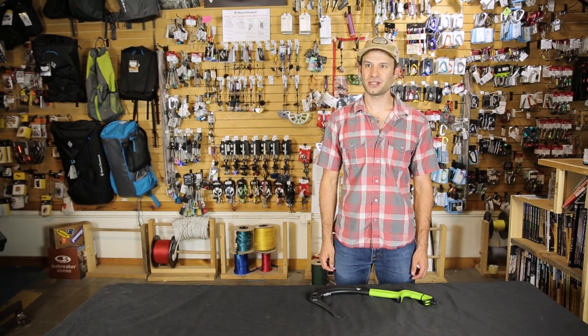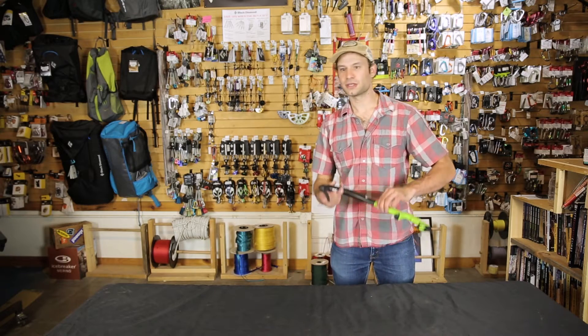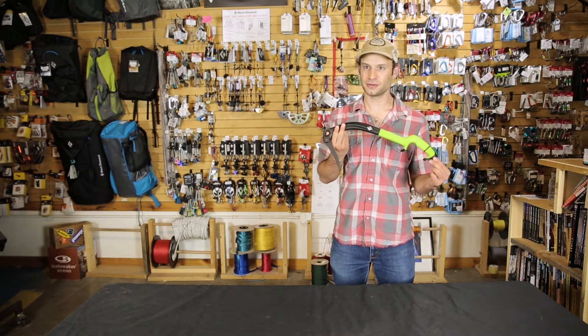Hi, I'm Tim with Outdoor Gear Exchange and we're here to talk about the Fuel Ice Tool from Black Diamond. This was new last year — this is Black Diamond's all-around cragging tool.